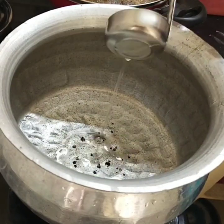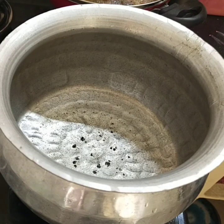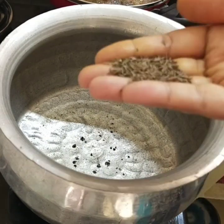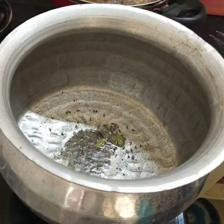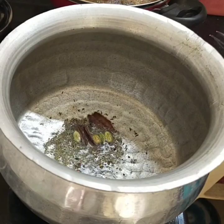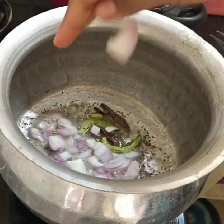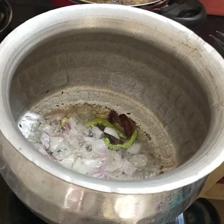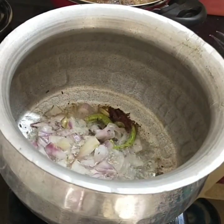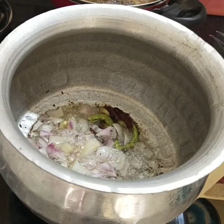You need to add oil to the oil heat. You need to add green chilies, flour, and fresh red onions. You also need to add mushrooms.